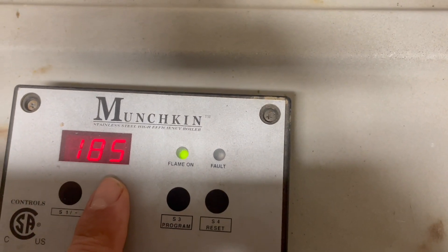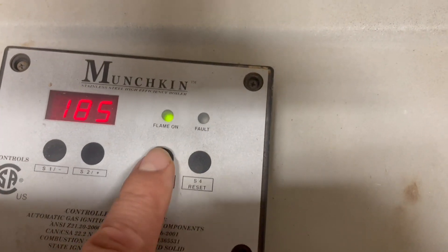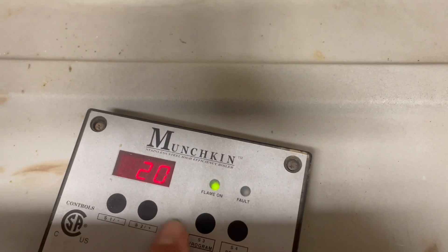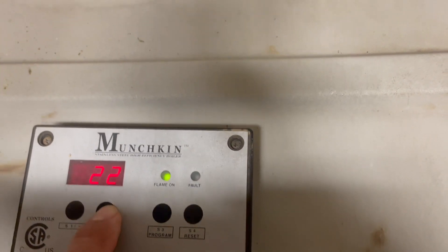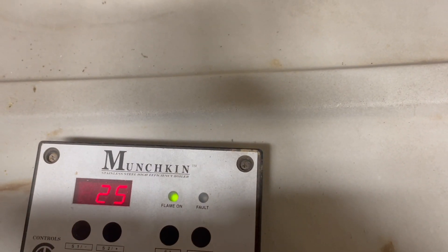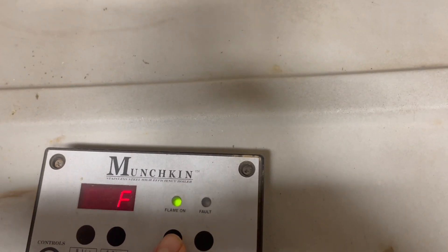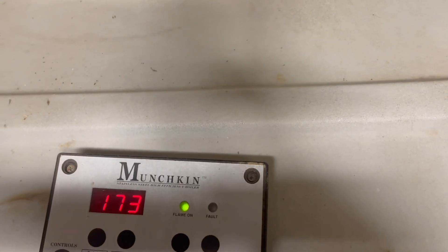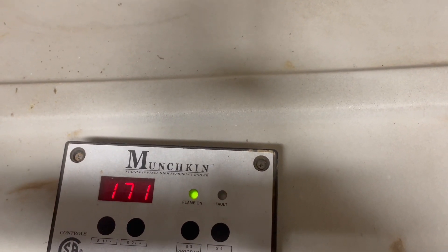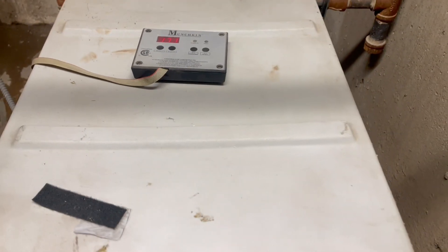That green light — the flame is on, and that's how you do it. Then you're going to go back to programming, and this one is set to a 20 degree difference. So let's go a little bit higher, 25 degrees between the high limit and the low limit. Now let's go to the program and go all the way until you get to the same number. Right now it's 173 — it was 170 and it's going to go all the way to 185. So one more time, this is a Munchkin boiler, 90%.